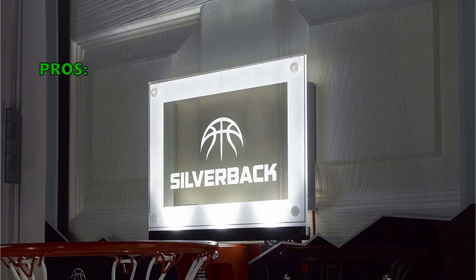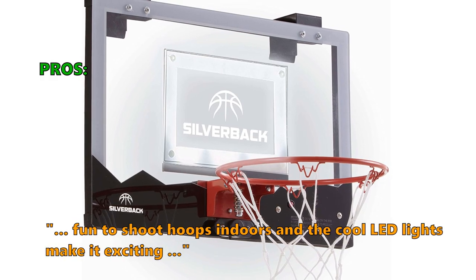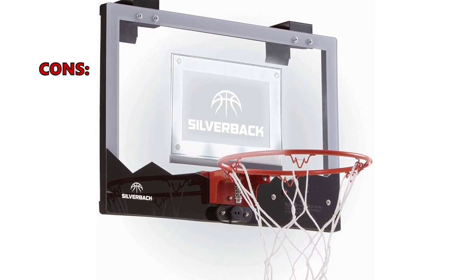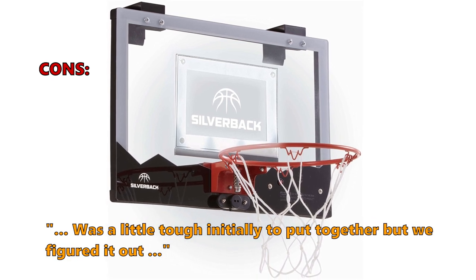Here is what customers love about it: "This over the door basketball setup is excellent. Fun to shoot hoops indoors and the cool LED lights make it exciting." Only a very few customers had problems: "Was a little tough initially to put together but we figured it out."